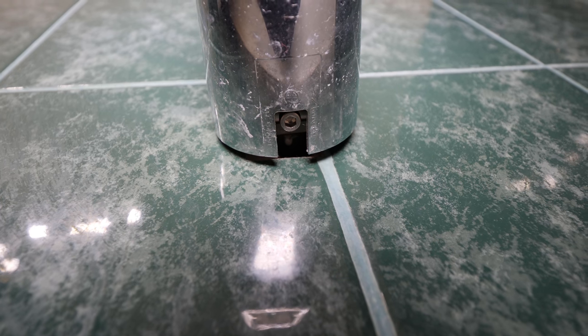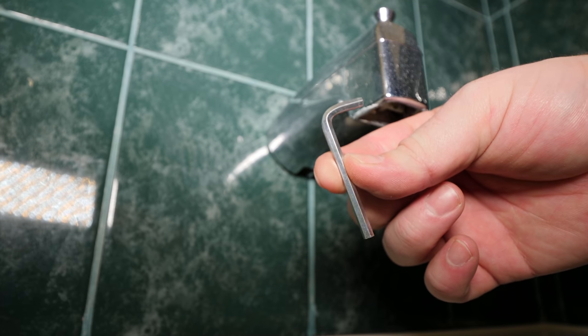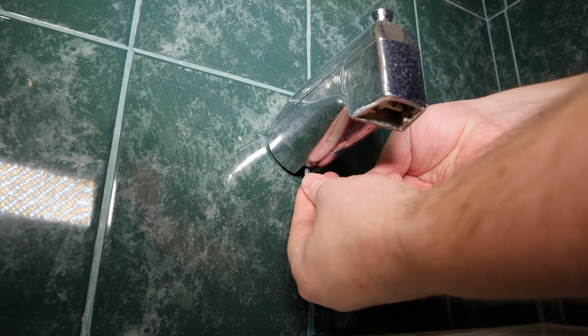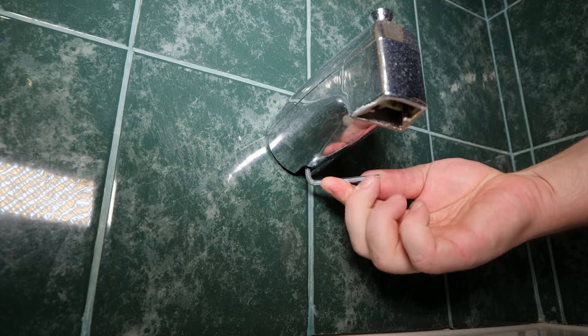To remove the old tub spout, first loosen off the set screw. This set screw uses a 5/32nd Allen key. Once the set screw is loosened, the tub spout should slide straight off.